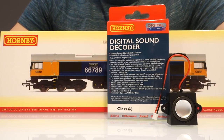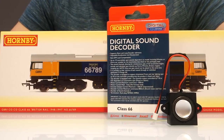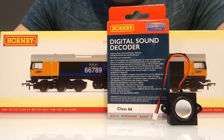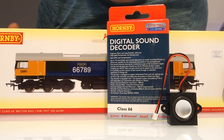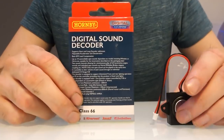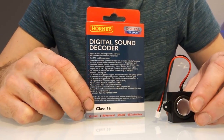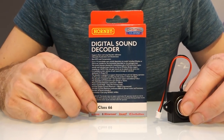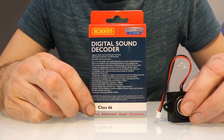Hi everyone. This week Hornby have released some new products and I was quite interested to see what they're like, so I thought I would buy some and do a video. The video is going to be about how to fit sound into the Class 66, but I'm also going to show you how to fit it into the Bachmann model as well, using the new TTS decoder. So it will be useful to people fitting sound to either the Hornby or Bachmann model, and when the Hattons model comes out it will likely follow a similar process too.